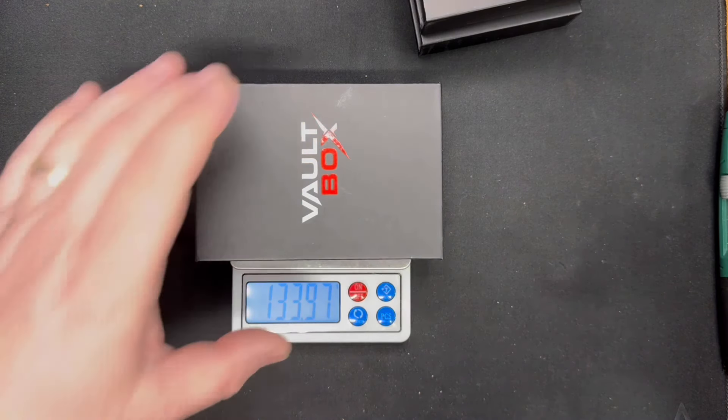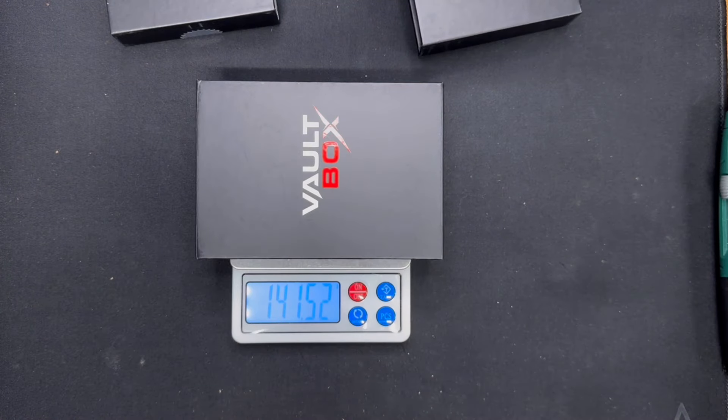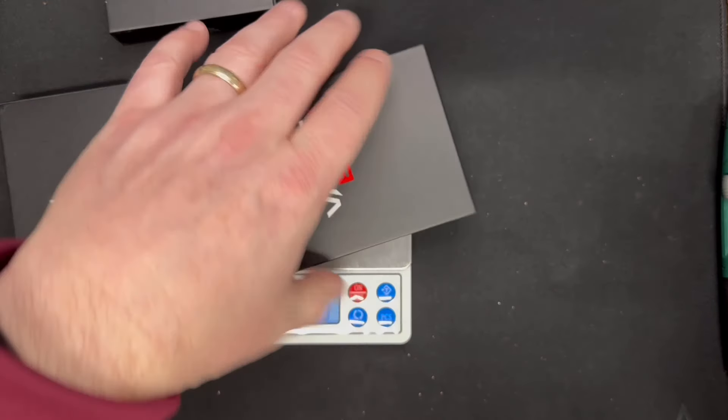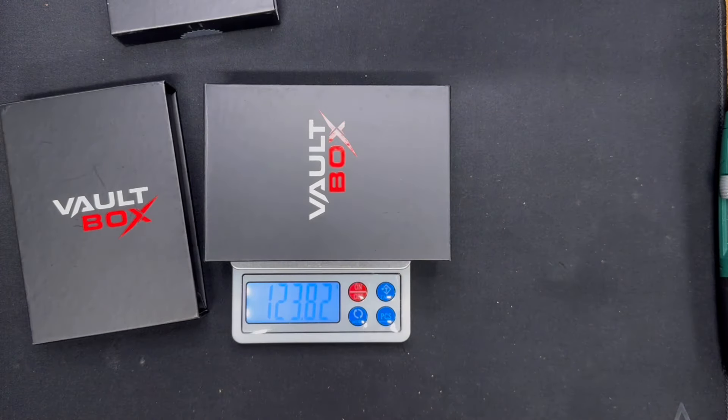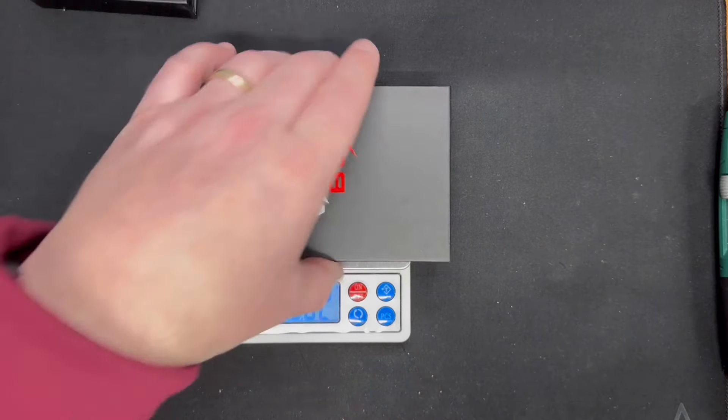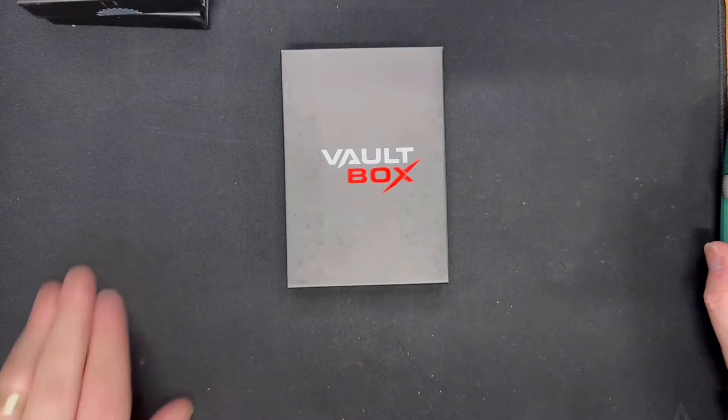That first one was just under 134 grams. The second one, about 141.5 grams. The third one, 123.82 grams. So why don't we start with the lightest first — we'll go lightest to heaviest. Get the scale out of the way. This is the lightest box, so what could be inside? More than likely it's a smaller coin.